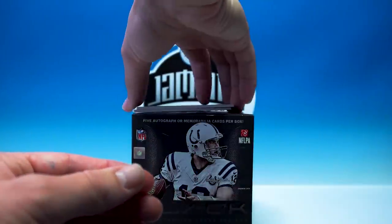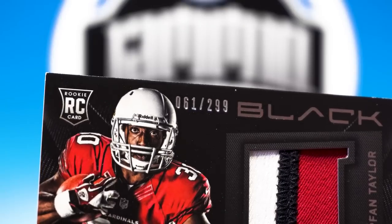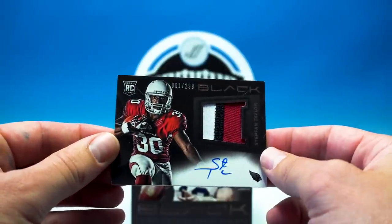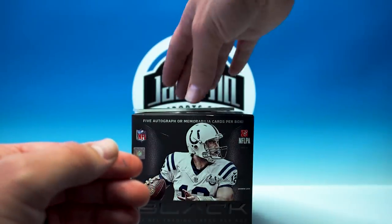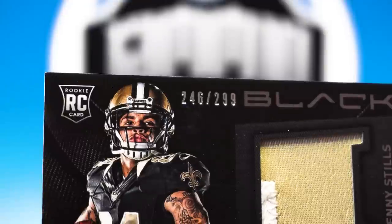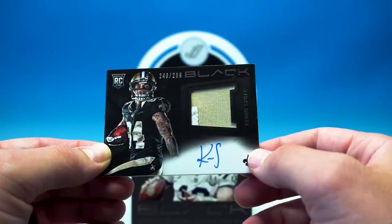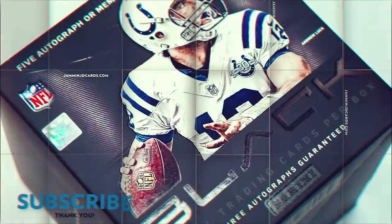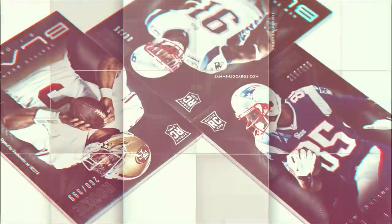This should be our first RPA — yep, Stephon Taylor, 61 of 299, great looking patch, really cool looking card, on-card auto. And Kenny Stills, 246 of 299, another on-card auto. Not too shabby — not a bad little box, I'll take it. Good deal. Thank you guys for watching, hit that like button, subscribe if you have not, and I will see you in the next video.